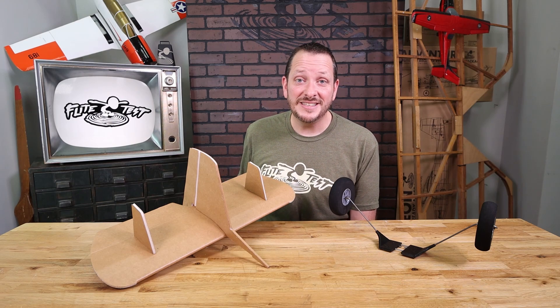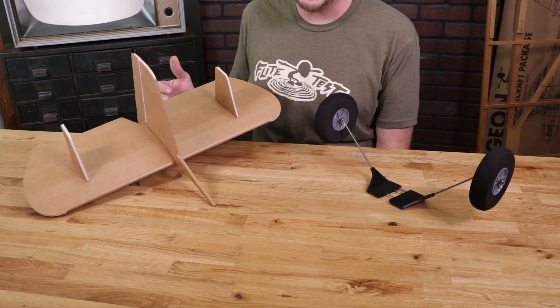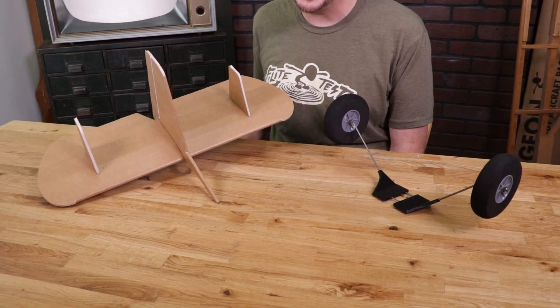Hey friends, welcome to Flight Test Tech. I'm Josh. Today we're going to be taking you through some changes to our version 2 of our FT Legacy in a special video, mainly focused around the landing gear and the tail.